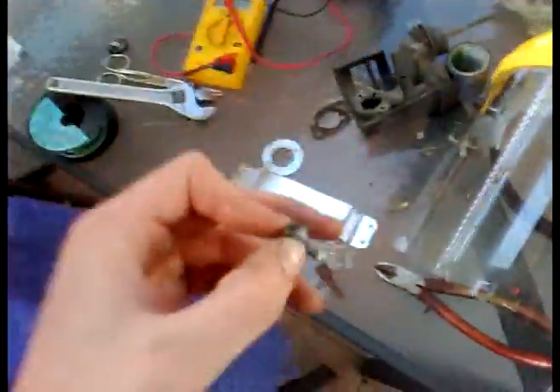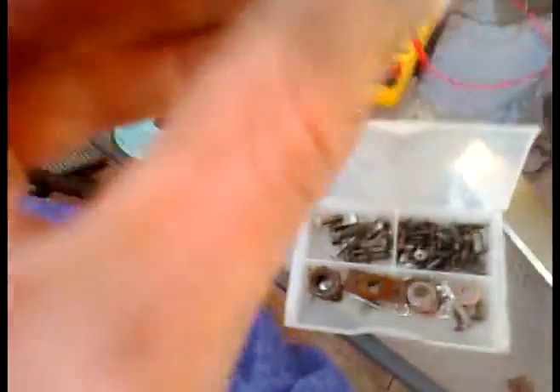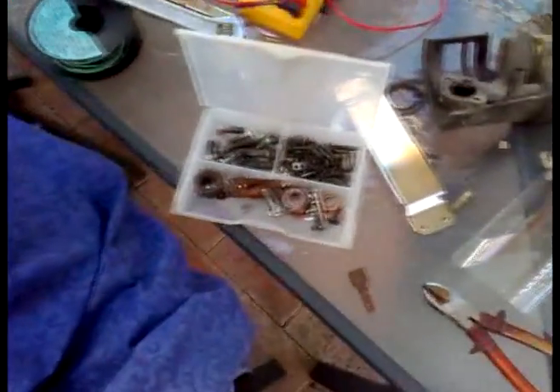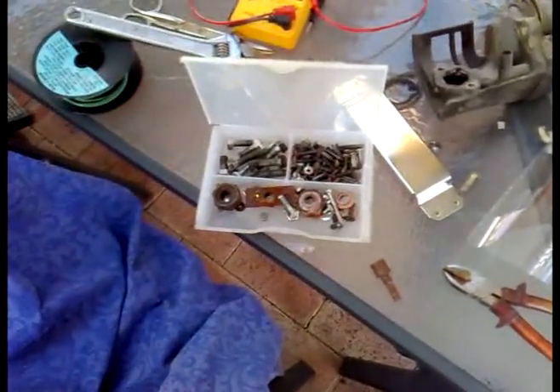I'm pretty sure I have some M8 bolts — I thought that one was M10 but it's actually M8, the exact same thread type. I've got lots of bolts I've picked up from all over the place. This is the M8 screw I was talking about — it's 8.8 by 1.25 thread pitch.